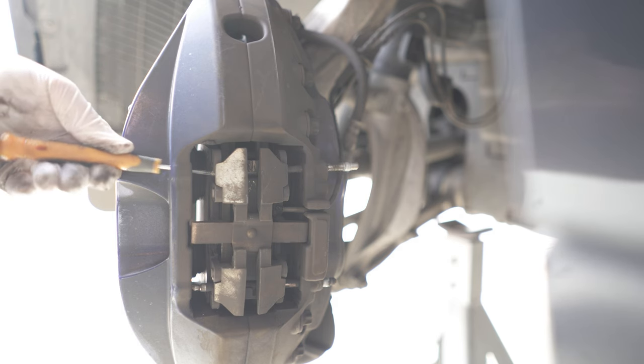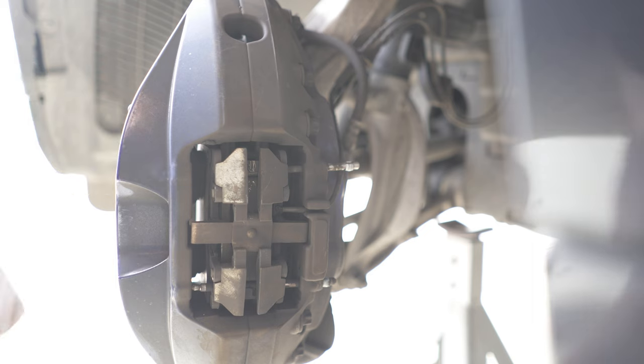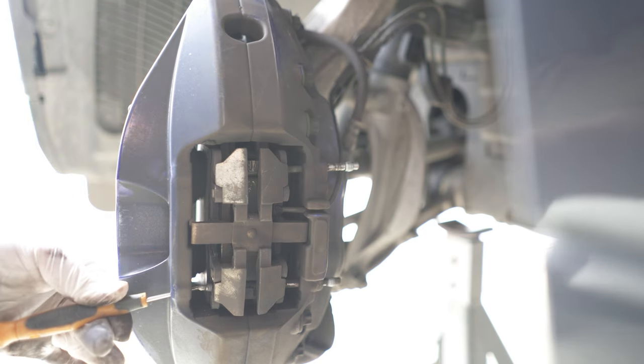If you're wondering whether I should have cleaned the brakes beforehand, believe me, it's better to clean it afterwards, otherwise it gets really really messy.